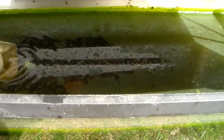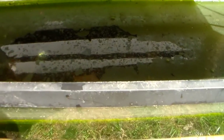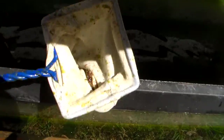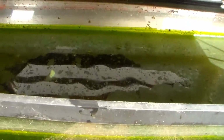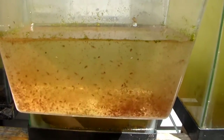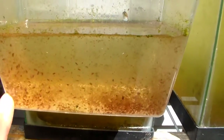I can show you with just a few scoops — you can see we've got quite a few of them here. There's definitely a lot of Daphnia in there. The water is green, and this is what I'm talking about — I've been harvesting a lot of Daphnia to feed to my fish.